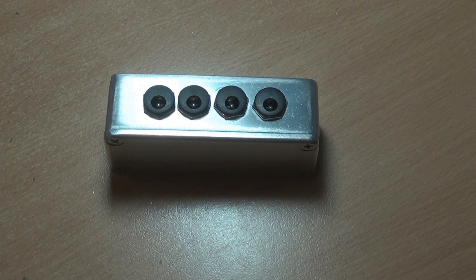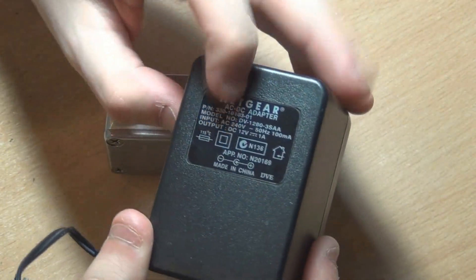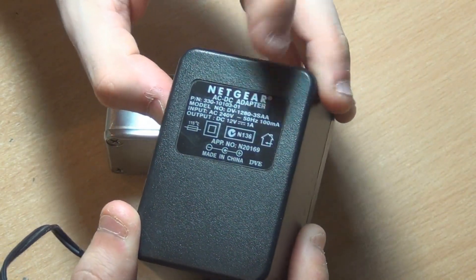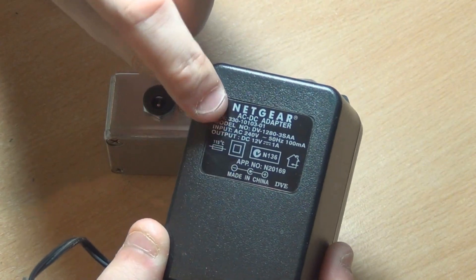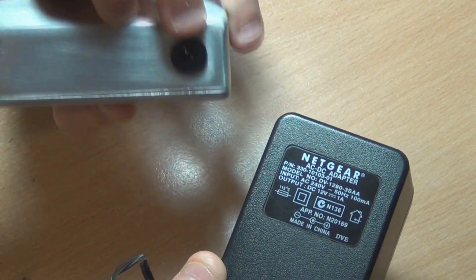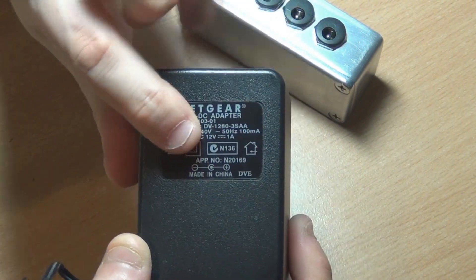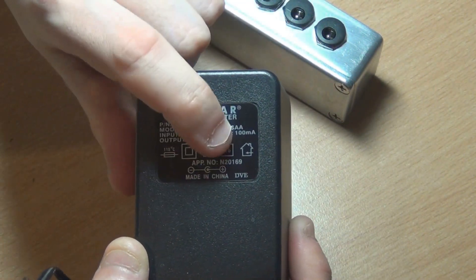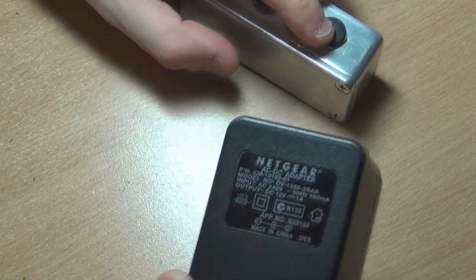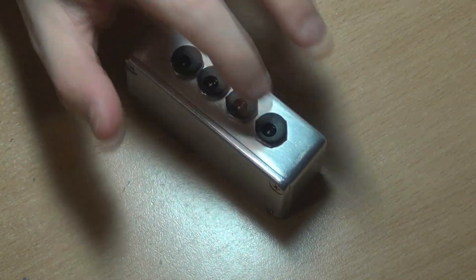To build this you're going to need a power supply — you can just use any old power supply. This one, for instance, is from a Netgear switch we had at work, and it's 12 volts, 1 amp. Just pay attention to the polarity, because when you wire up the input you have to make sure you wire it the right way, otherwise you'll be feeding negative and positive around the wrong way. Pay attention to the diagram showing what the tip and barrel are connected to. On the output, you wire it the Boss way — plus on the barrel and negative on the tip.